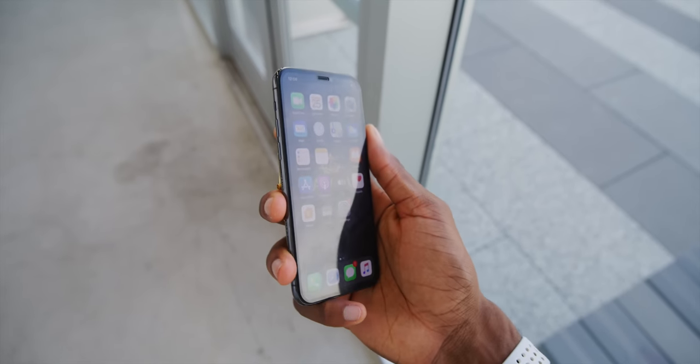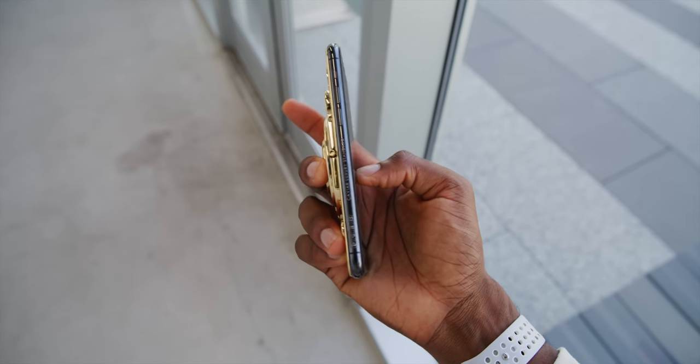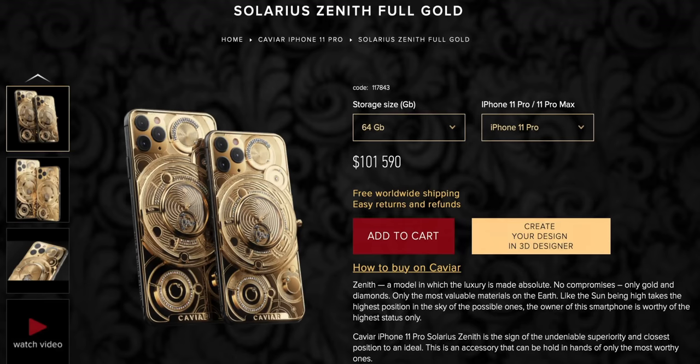I also noticed there's a glass screen protector pre-installed to really protect your investment. And if you go spec one of these out on their site right now, you can have a similar one made. This one as specced is $101,590. If you go up to the iPhone 11 Pro Max, since it's bigger, it's much more expensive because there's more gold. Spec it up to half a terabyte and that's $121,280 — also limited edition, one of one.